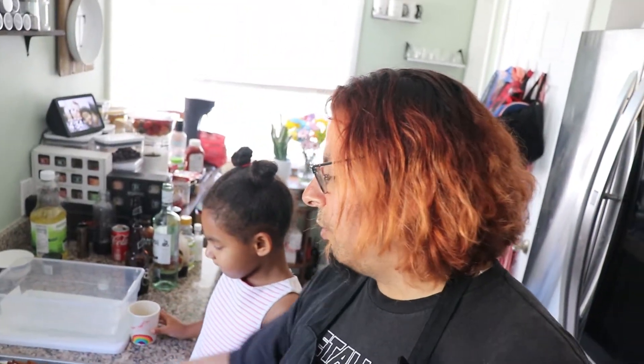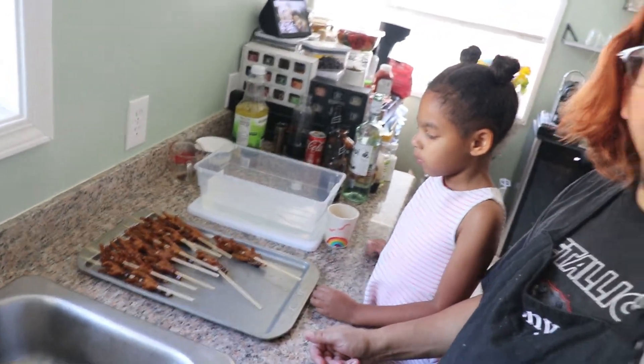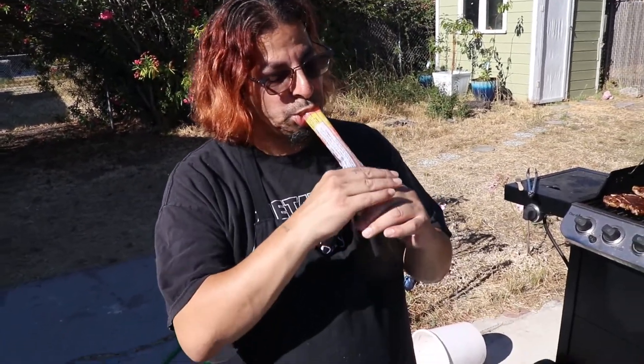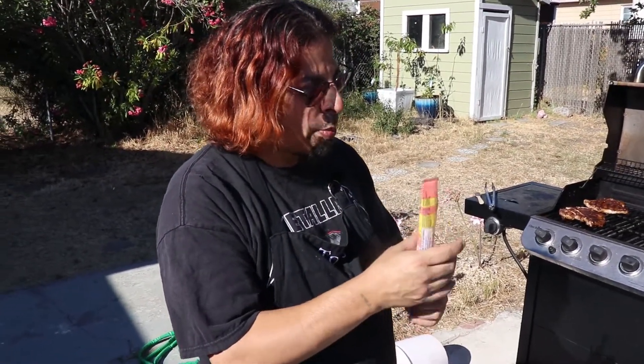We're going to oil up the grill and then put these on slowly, grill them, and baste them with our sauce. In the meantime we're also going to do some steaks and maybe some asparagus. I had to switch to a Sun Pop — found these at Target. The packaging changed, it used to be wider and had five percent alcohol, but now it's a little smaller with six percent. These are Otter Pops for adults, they're really good.